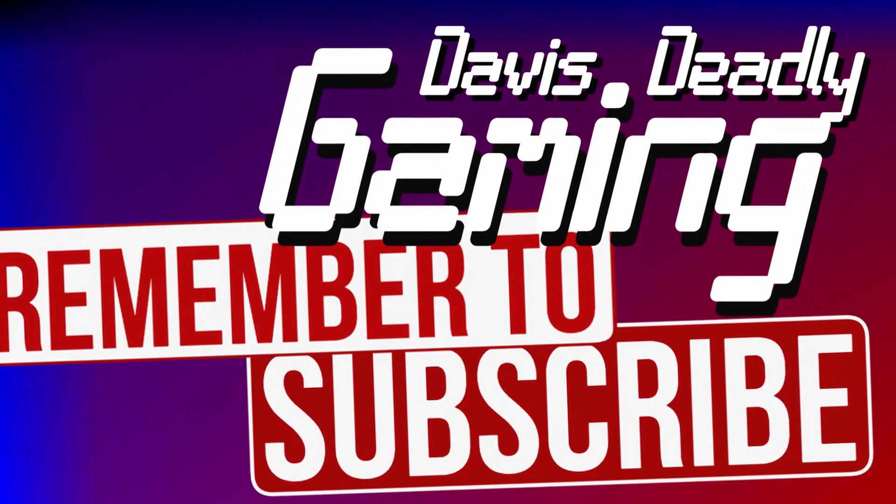If this helped you out, please like and subscribe and smash that bell icon — you'll get notified every time I post a new tip or trick for your PS5. My name is Davis Deadly, peace.